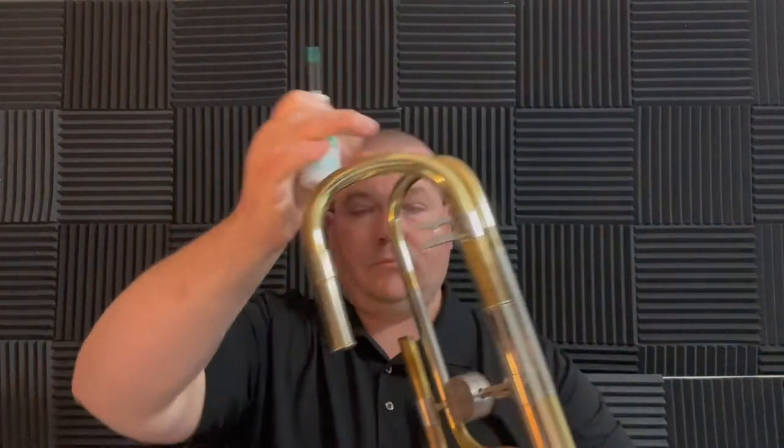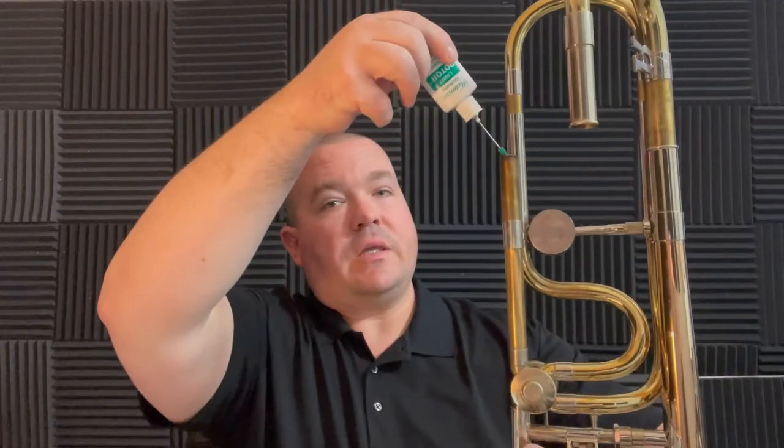I also would take the tuning slide off and lubricate while rapidly moving the valve so that the oil can get down into the valve.